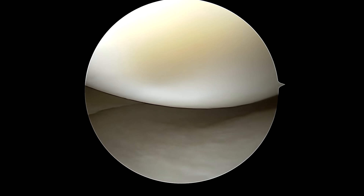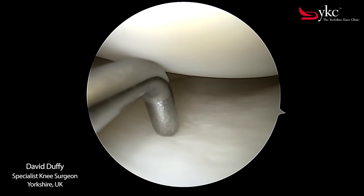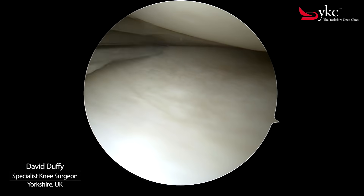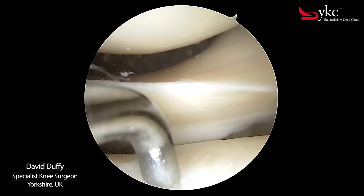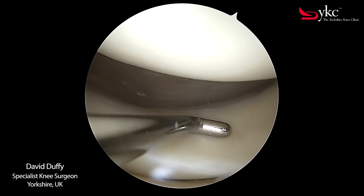Looking into the centre of the knee joint I can identify three surfaces: the articular cartilage on the femur, the tibia, and between the two is a semicircular structure called the meniscus. The meniscus is a type of cartilage that has two main functions — it helps spread a person's weight evenly across the joint whilst also providing some stability.